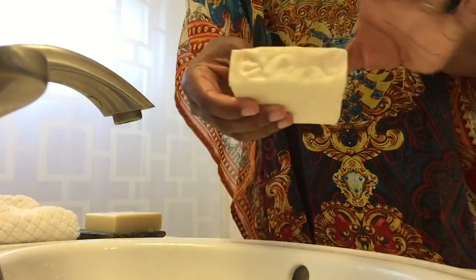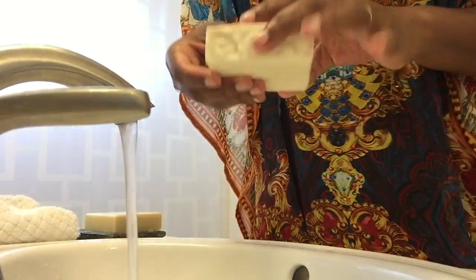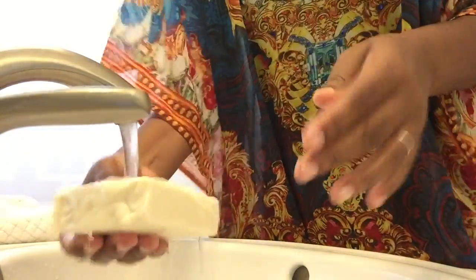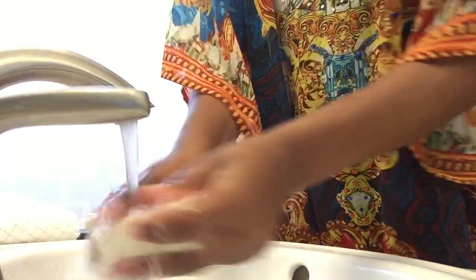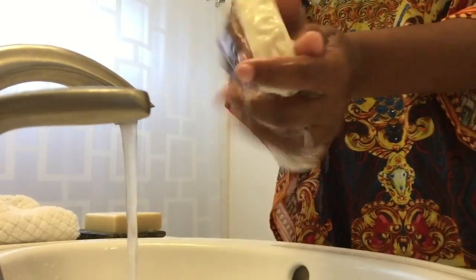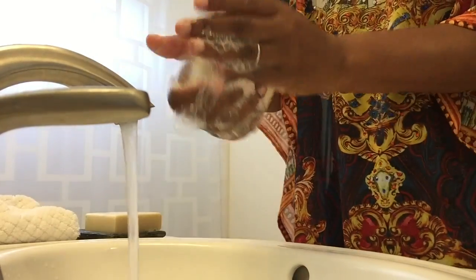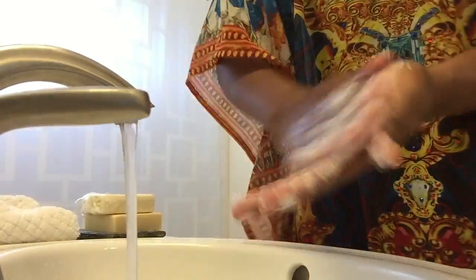This is the full-size bar — I think I used it maybe once, which is why it looks like it's been already enjoyed. As always, I will lather the bar on my hands so you can see how it lathers without any assistance from a bath sponge or washcloth. So this is the white grapefruit.